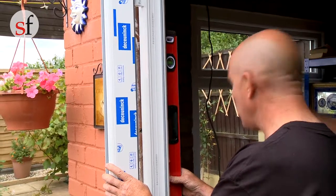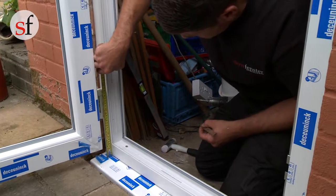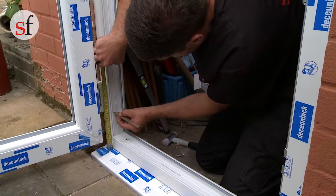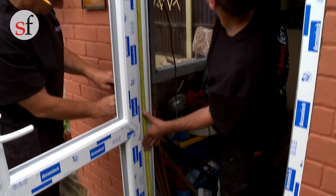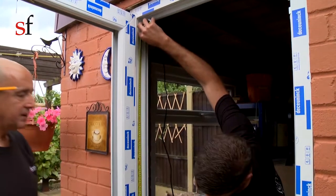Corner fixing should be a minimum of 150mm and maximum of 250mm in from the external corner to prevent cracking welds. You should use at least five fixings per jamb, with intermediate fixings being spaced at centres of no more than 600mm.